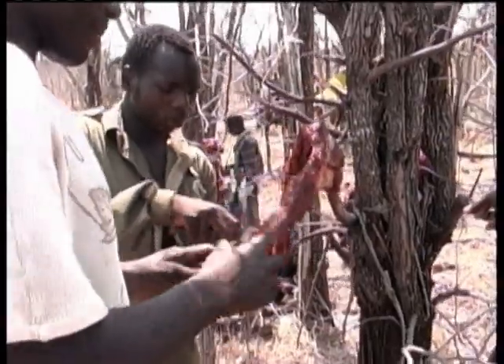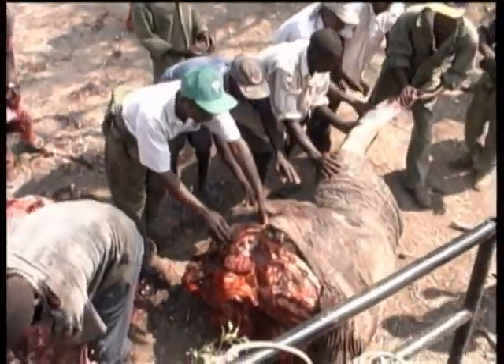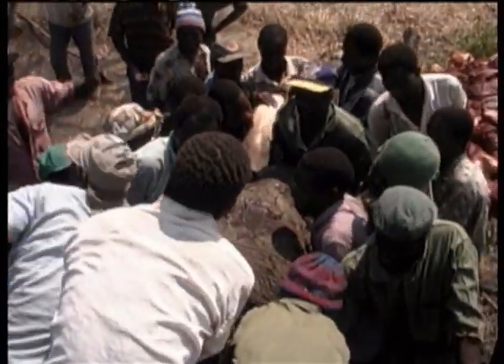Everything was utilized, not a scrap wasted. The head was brought to camp where it was buried for a few days to loosen the tusks.